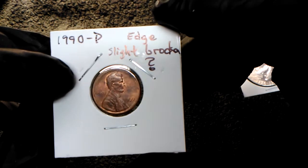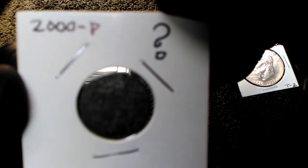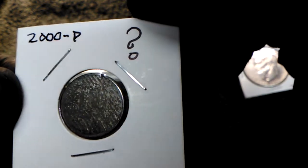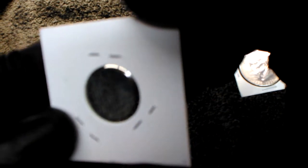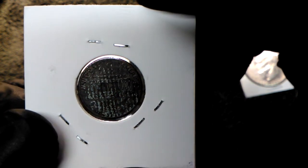Look at how much writing he put on this. Very cool coin - 2000 P. That is definitely an error, isn't it? 2000 P - you can't even see the dude. That's very cool. I actually have one that looks like a strikethrough - strikethrough cloth, something like that. Very cool.